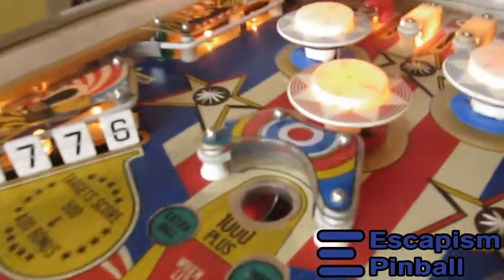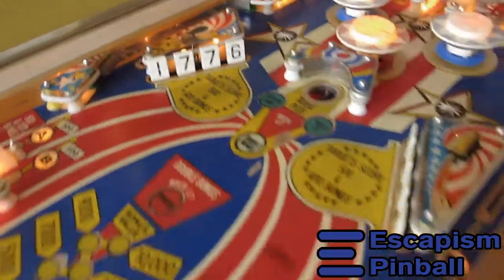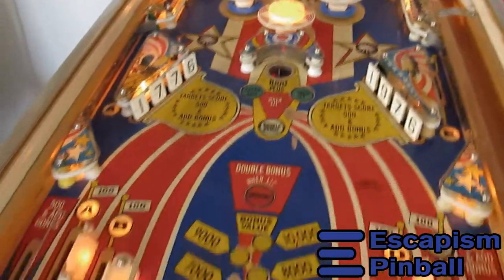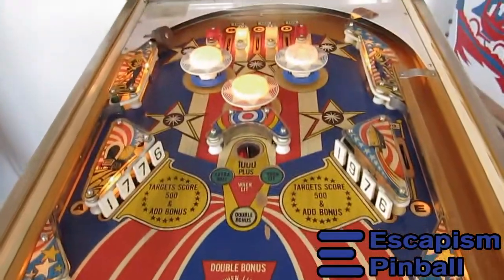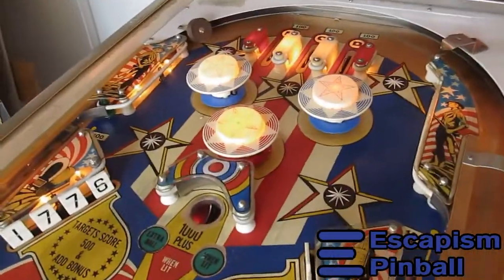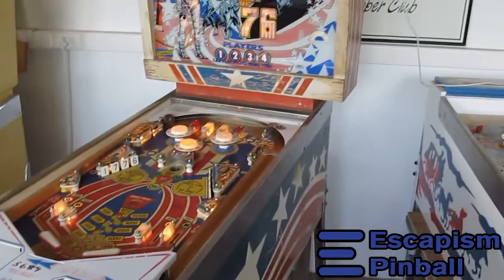There are two of those — that plastic is bust and that one's bust — so we'll replace those. But other than that we're not doing much to this playfield; it's good enough. It's a Spirit of 76, so not much to be done, but this is what's happening with this machine.